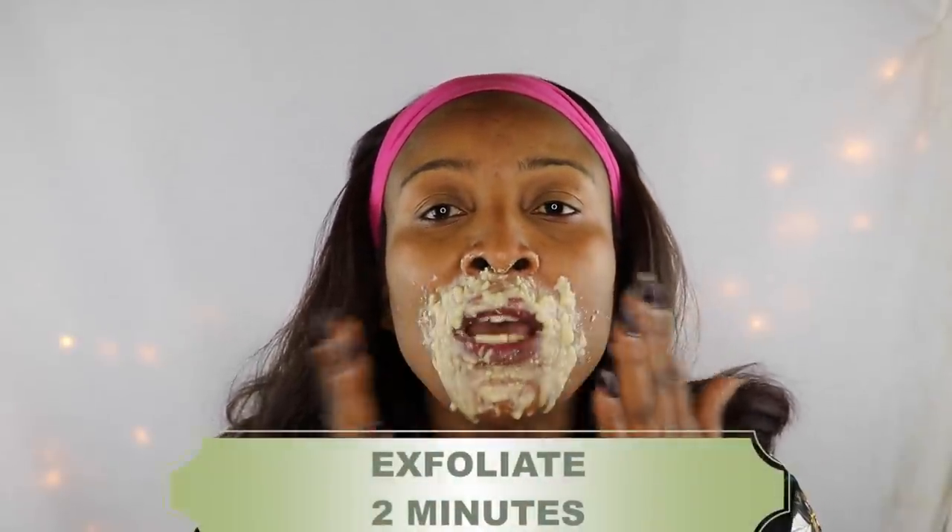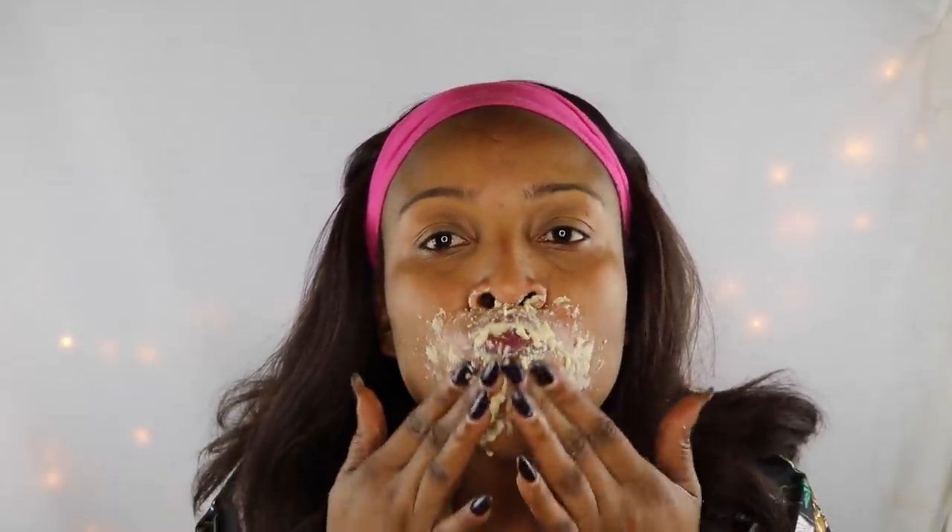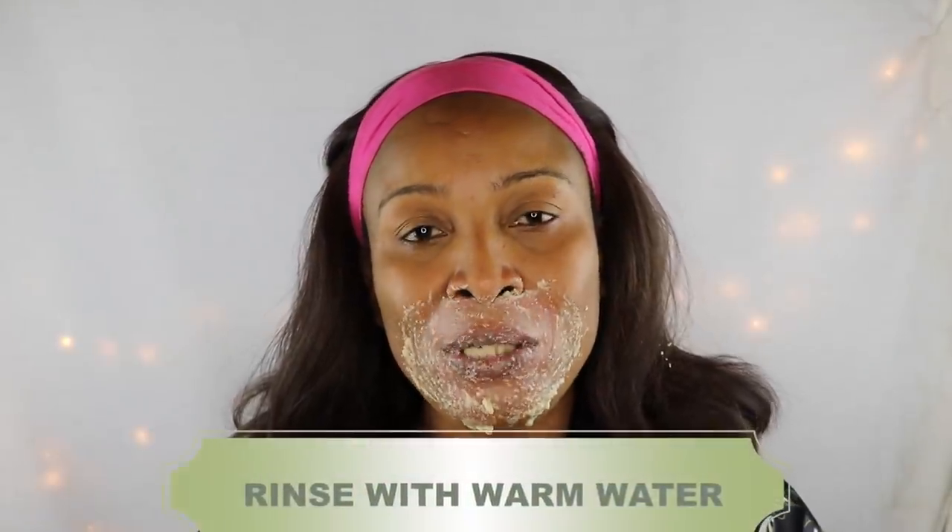Then you're just going to exfoliate, and then rinse off with some warm water. It might get a little red from the scrubbing, but it's okay — it will go away in no time. For this treatment you can use it two to three times per week, and you can store the remainder in the refrigerator for up to three days. Make enough to last two to three days since fresh is always better.